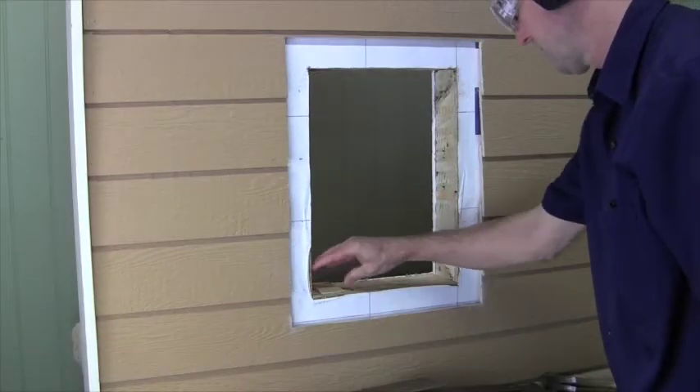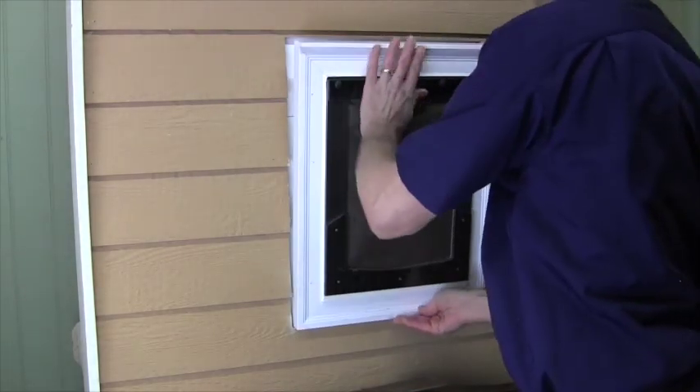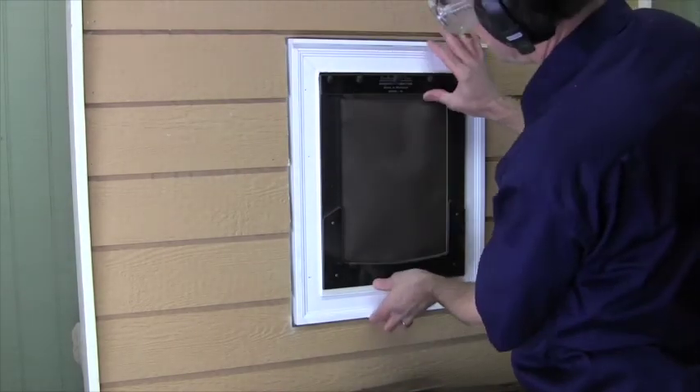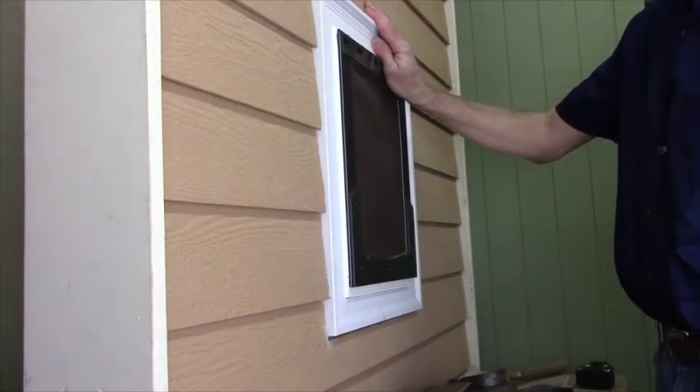Let's try a dry fit. It's looking good, and I love that recessed look.